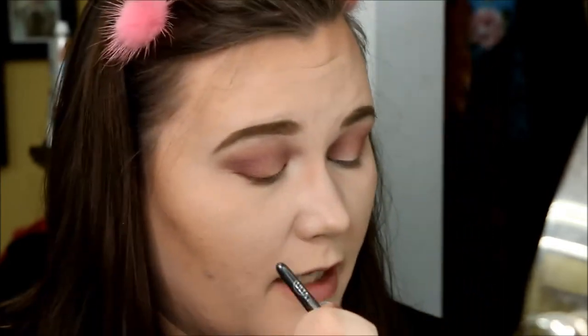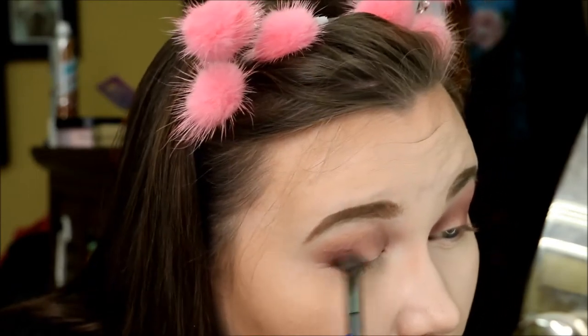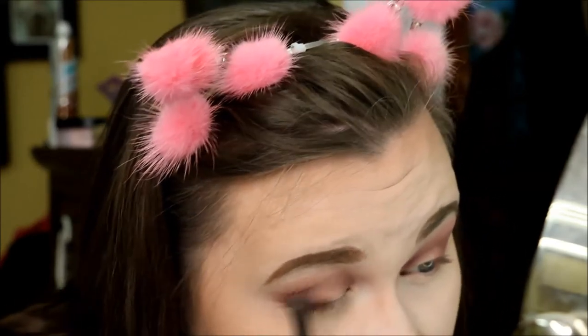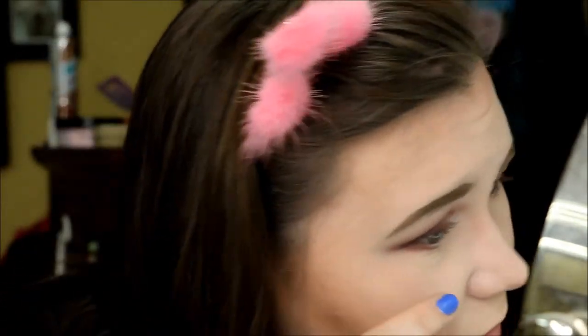Taking the last shade Wine Stain — just the tiniest amount — and popping that right on the outer V. Then we'll move to the inner lid with the Ideal Duo. My impressions: the shadows are very soft, very pigmented, very creamy. There is definitely some fallout on the cheek but honestly not that much — it's all concentrated right here, which is kind of impressive for how soft they were.